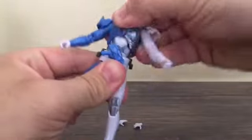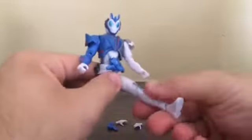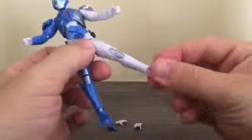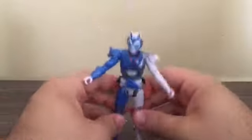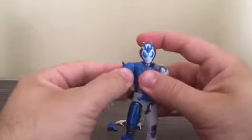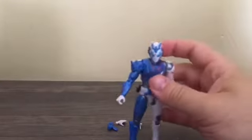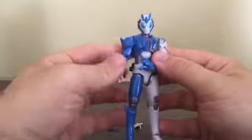We've got torso articulation, which is on a ball joint — it can go forward and back a little bit. We've got a knee joint, and a ball jointed ankle. You can get him into a good range of poses. If you wish, you can make him perform his Rider Kick move.